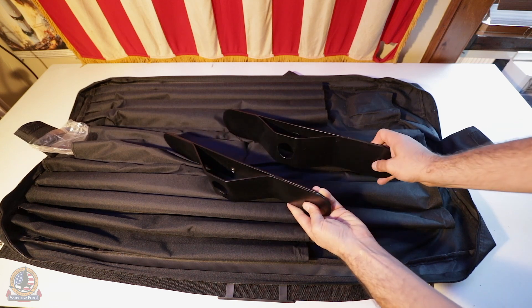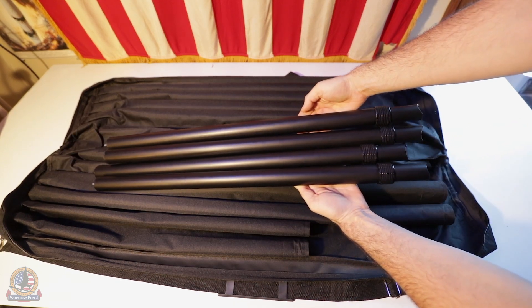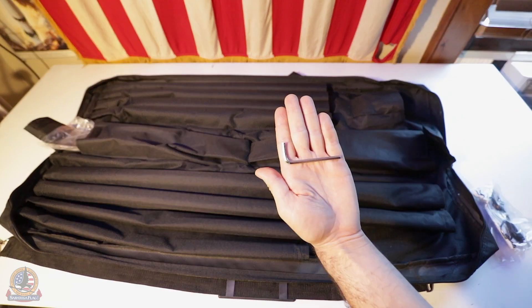The center will house your two bases. The other side will house four telescoping poles, bungees, screws, and a hex key.